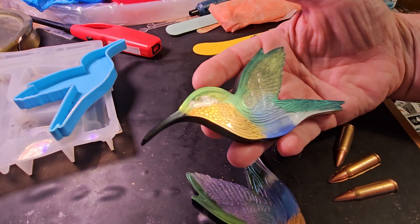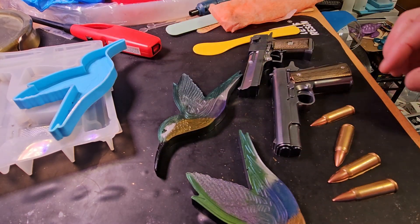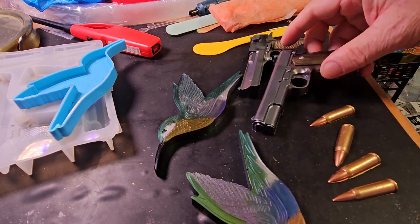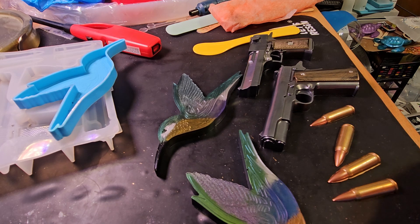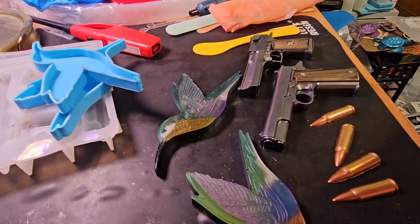That's a nice mold — very detailed, very shiny when they come out. I'm going to put some eyes on those hummers and clean up the edges of those molds as well.